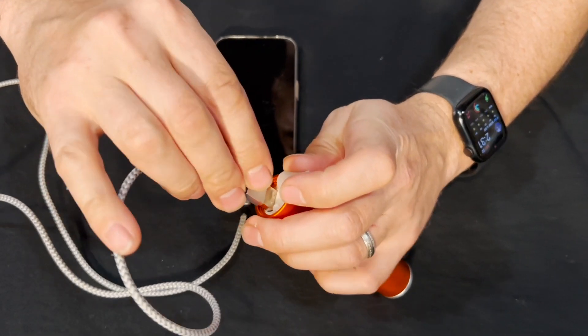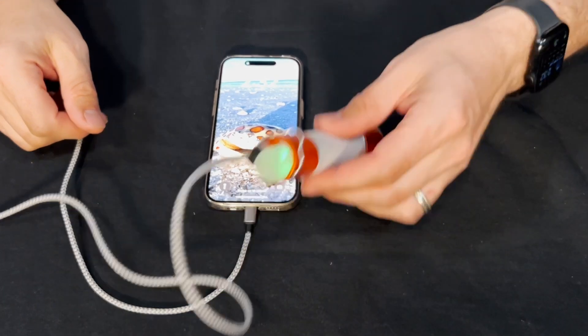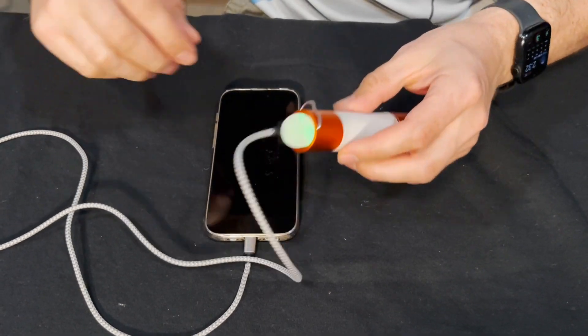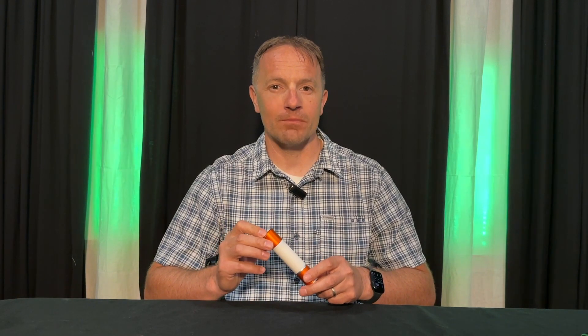As of filming this review, the manufacturer is yet to state the actual capacity of the battery inside. So in power bank mode, I'm not sure if I would actually use it as my primary backup source.